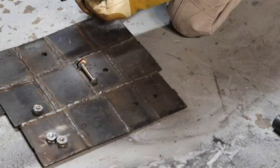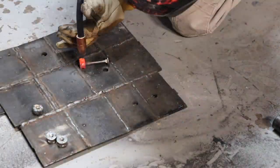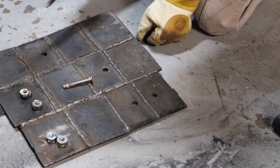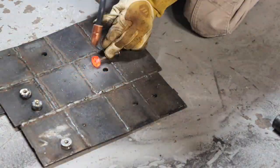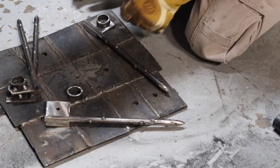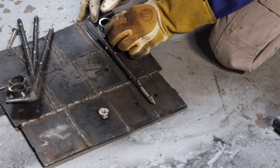Now that I have them all tacked up, I'm going to weld between the two washers to fill in that gap. Then I'm welding on the tamper-proof rings — I get them all tacked into place, check the fitment of my tamper-proof nuts inside the ring, then I weld them up.